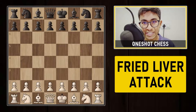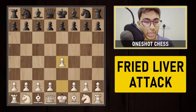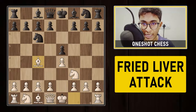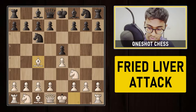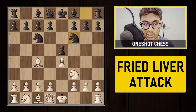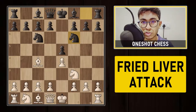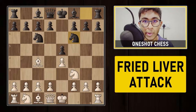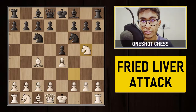In the Fried Liver Attack, white starts with 1.e4 and black replies with e5, and soon we land in the Italian Game. After playing bishop to c4, black plays knight to f6, which is one of the most common moves in this position.